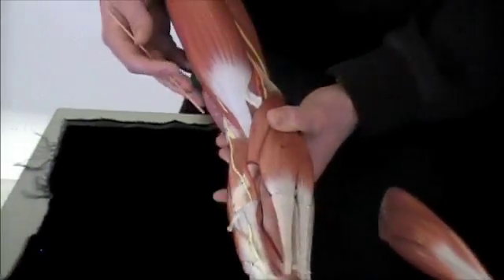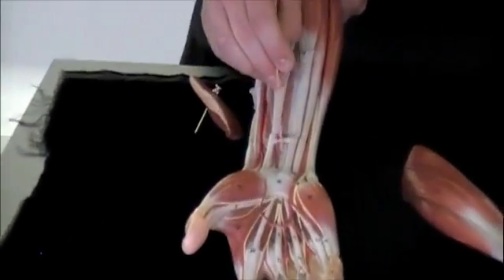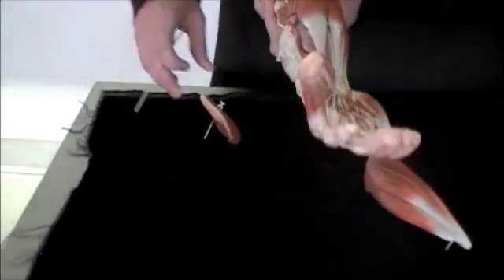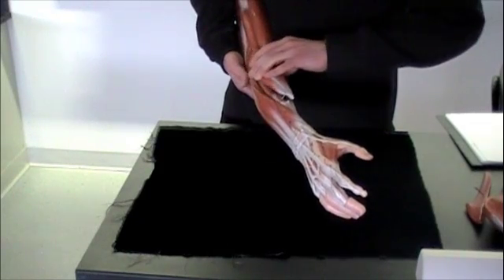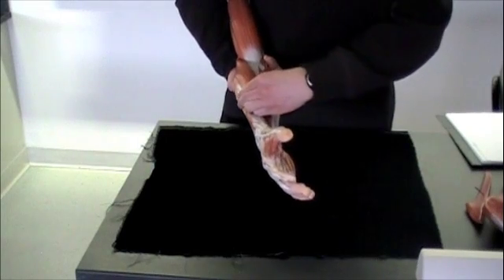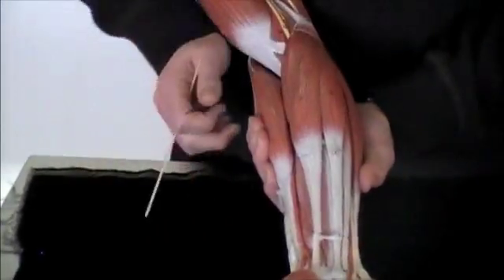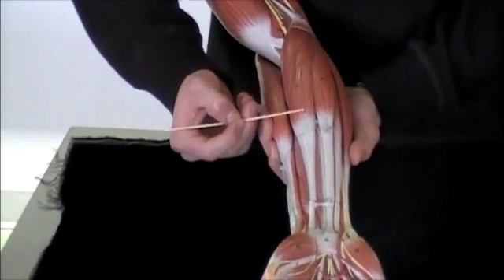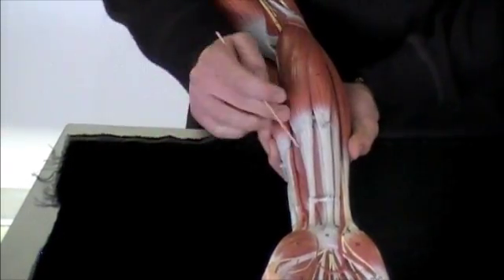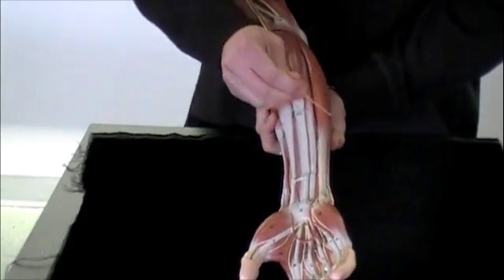Pronator quadratus you're not going to be able to see on this model, but it would sit way deep up here. Next terms we have the flexor carpi ulnaris and radialis. Flexors means you're going to be curling in the fingers like that. First we're going to have your flexor carpi radialis — it's going to be right here. You can follow that tendon; it goes up here and it sits on the radial side with that thumb there. Next we're going to have your flexor carpi ulnaris, sitting right here on that pinky side with the ulna.